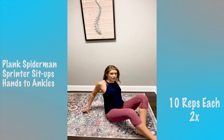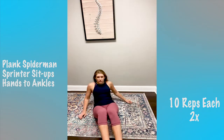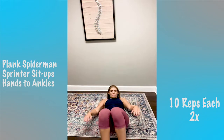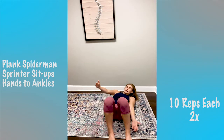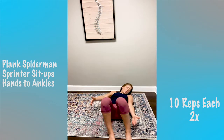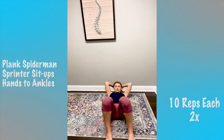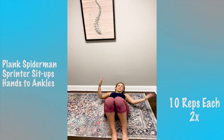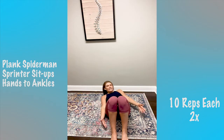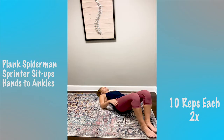Third exercise in this block: feet are on the ground, we are using our obliques to squeeze side to side. I'm trying to touch my ankles with my hands. Everything today is just 10. So we're going to squeeze our obliques — one through ten. Easy peasy!